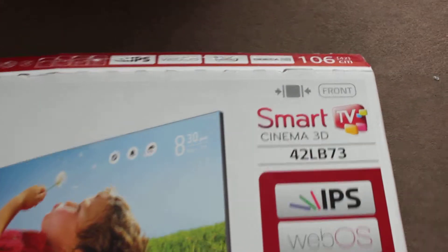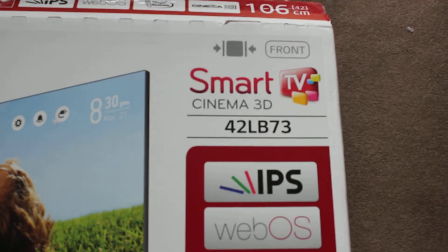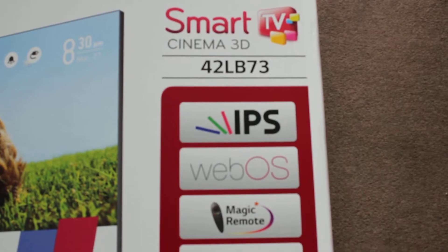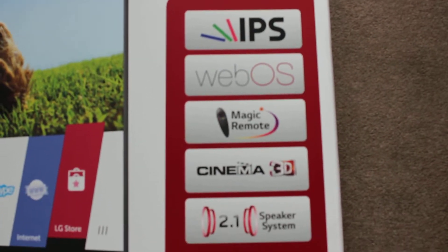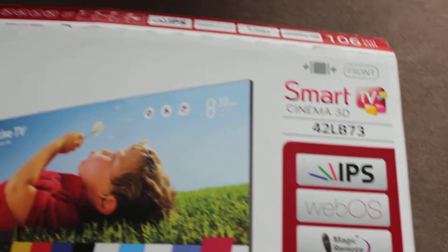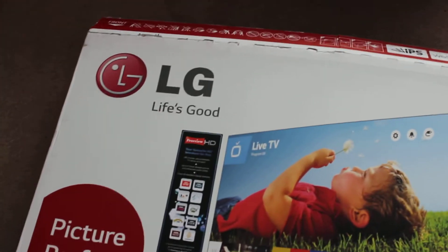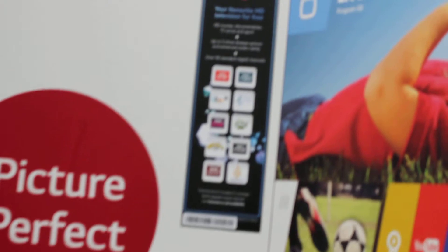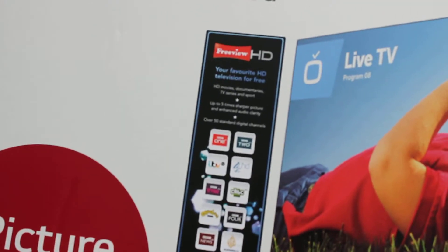This is an unboxing of the LG LB730. Bear with me, I haven't done one of these before. I haven't seen any on YouTube, so this is the first one.